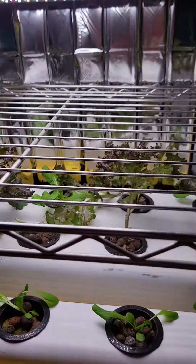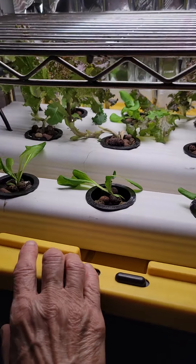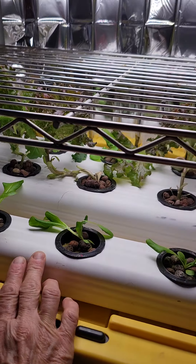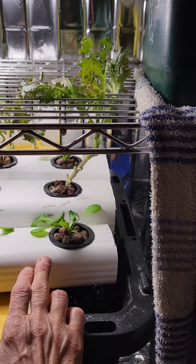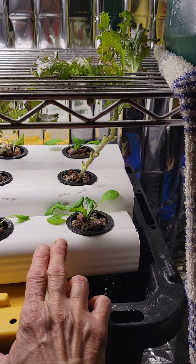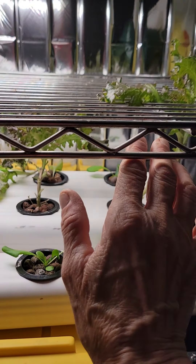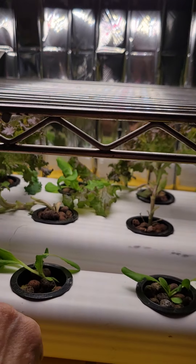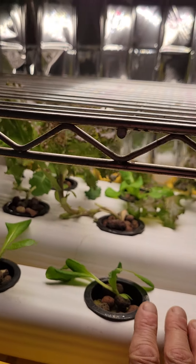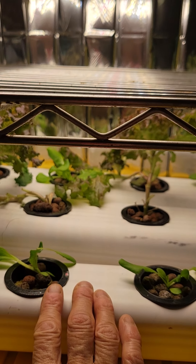Here's the Mini NFT system. Everything's going well in here. I put these bibb lettuces back in here this morning. These lettuces, like I said, I took from the pots up in the top — the crackle pots up in the top — and put them down here. They're taking the place so I could have used this for their original pots for the bibb lettuce babies.